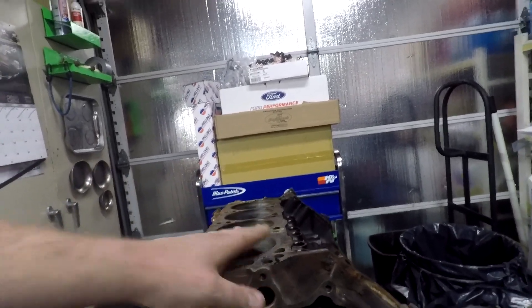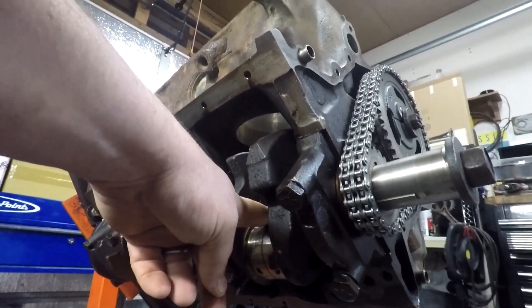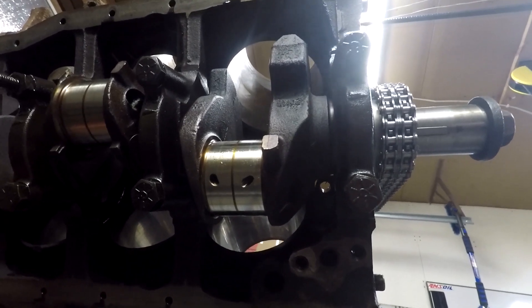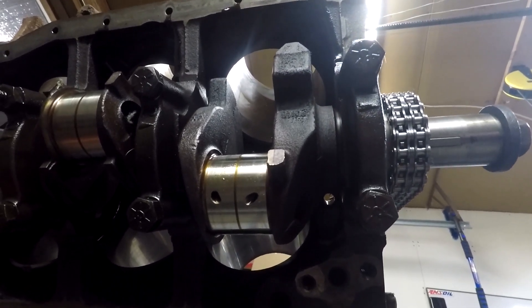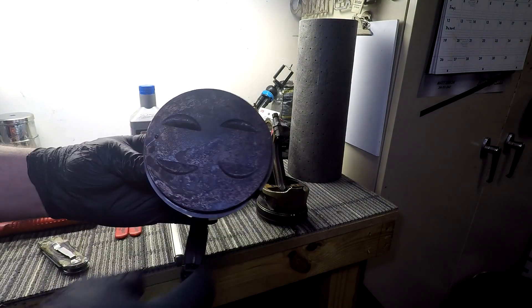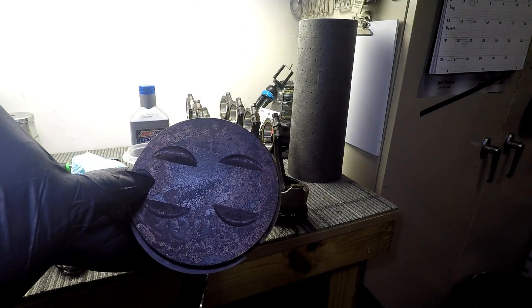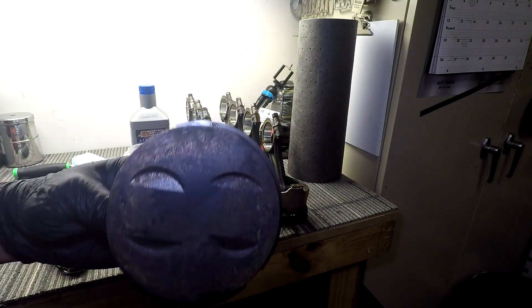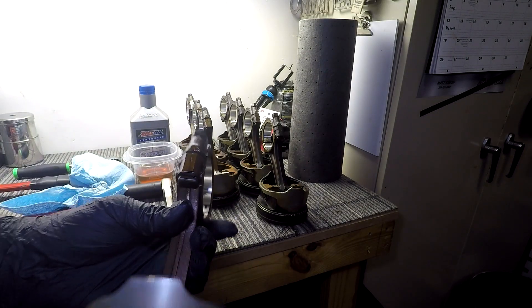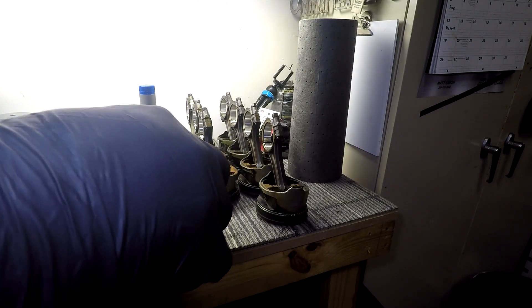When I install pistons, I like to have the engine lying flat, and then I will put the crankshaft to where it is straight down from the bore — that way it's a straight shot down for the pistons. You'll have a dot or some kind of indicator, some use an arrow, that will tell you which way it goes towards the front of the motor.